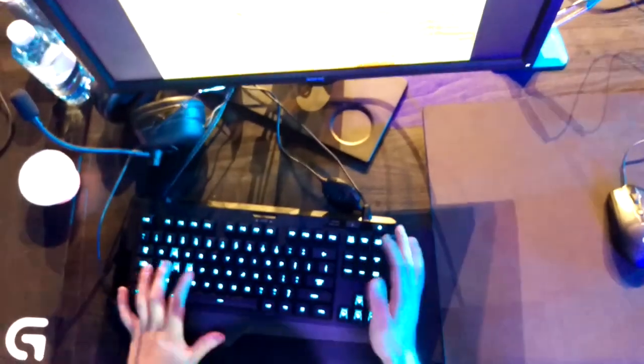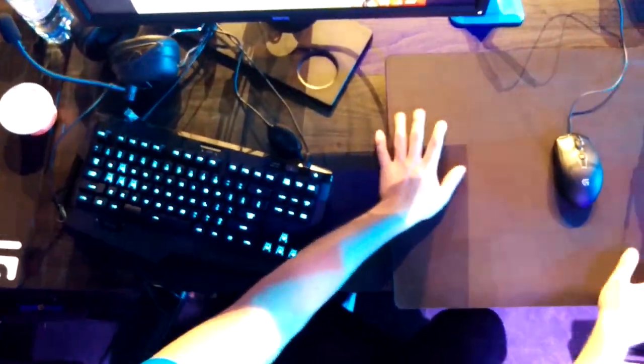And then of course the main selling point here — look at my space, ladies and gentlemen. It basically gives me more space for my mouse pad. Normally I play with my mouse pad vertical because I don't have the space, but I'm able to have my mouse pad horizontal today.